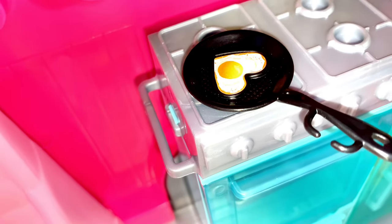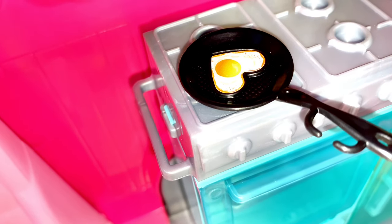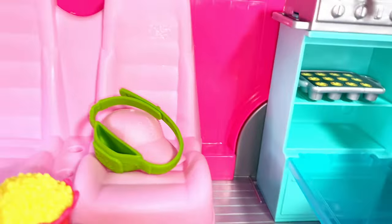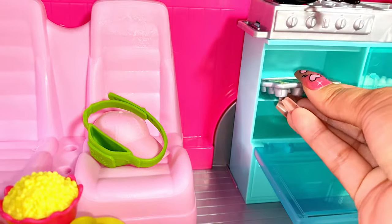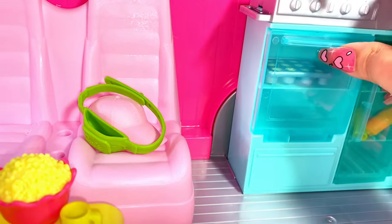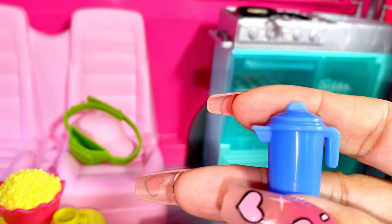The mini fridge area also contains the stove and the sink, along with a skillet with an egg in it. I'm going to open up the oven to show you the muffins inside. And here is a blue pitcher.